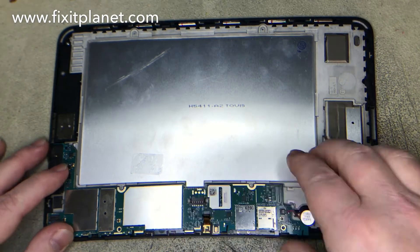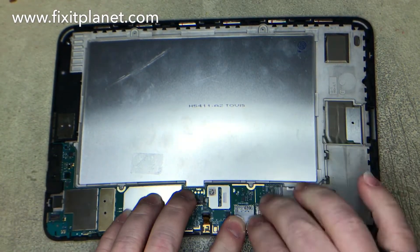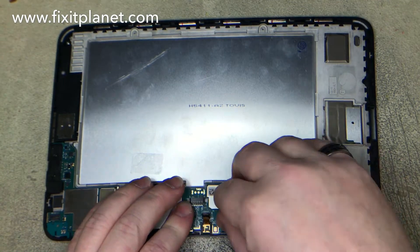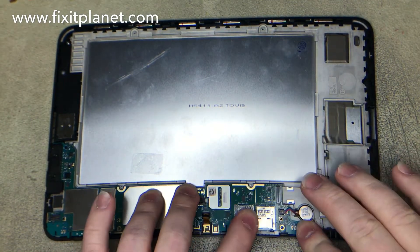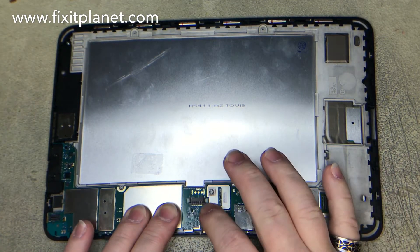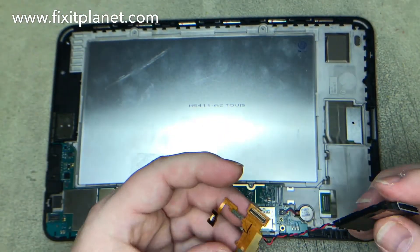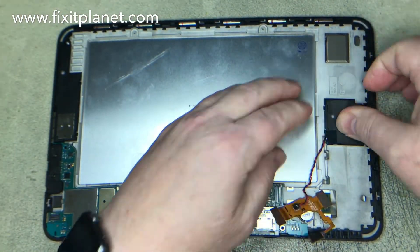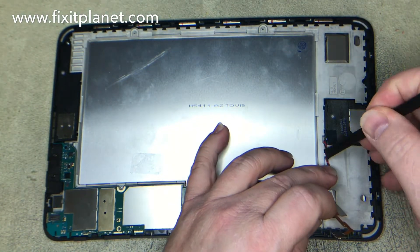Again, those little tabs stick out, so you need to get the motherboard underneath those tabs so it'll slide back into position. We've done that now, but before we put that flex cable in — we're going to have to pull it loose again in order to get that in place, because part of it belongs underneath the motherboard. So we got ahead of ourselves there.